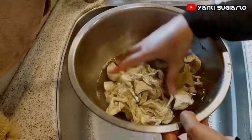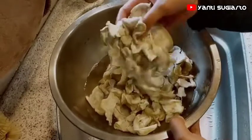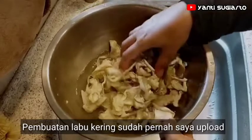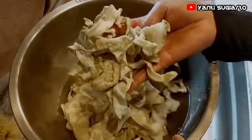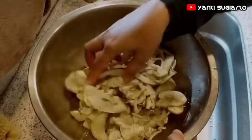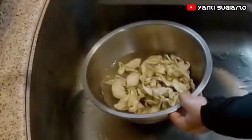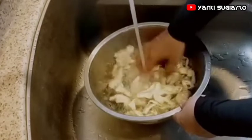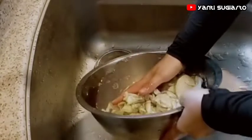Hello, assalamualaikum, welcome back to my channel. Kali ini aku mau masak sop labu kering. Labu keringnya udah dikeringkan, ini disimpan udah disimpan selama satu tahun, masih awet ya. Ini mau kumasak sop, gimana cara masaknya? Simak videonya ya. Yang belum subscribe silahkan subscribe, like, comment, simak videonya ya. Ini kita cuci dulu, dibersihkan dulu.